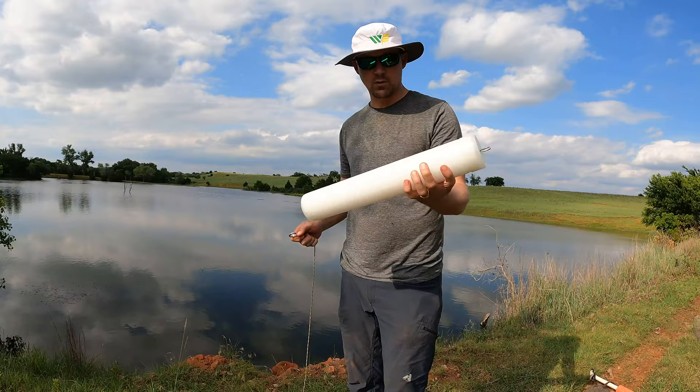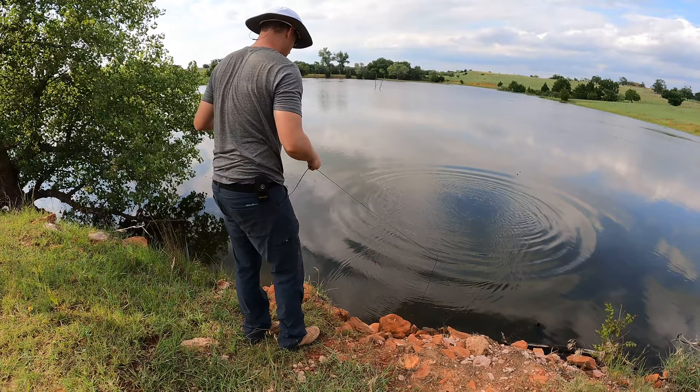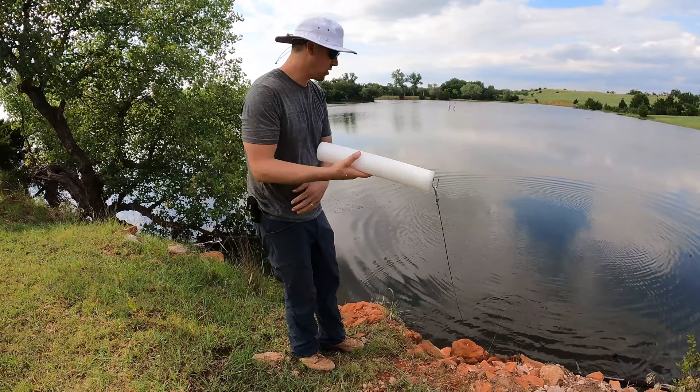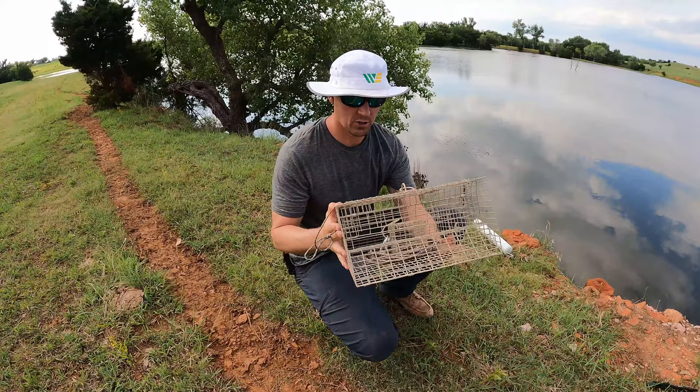This is actually a noodle that you can find at Walmart for jug fishing and we're just going to hook it to the trap. We're going to keep this on the shore just in case something happens so we'll be able to find it. We'll just keep this jug on the shore somewhere like that, and let's go get this other cage.